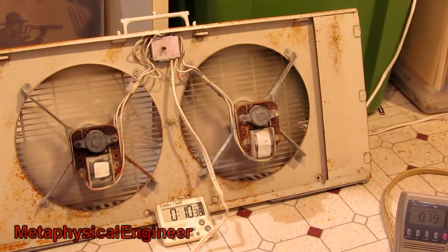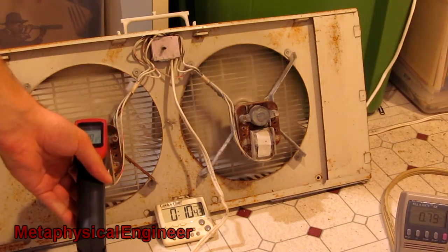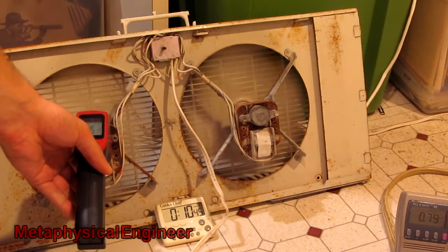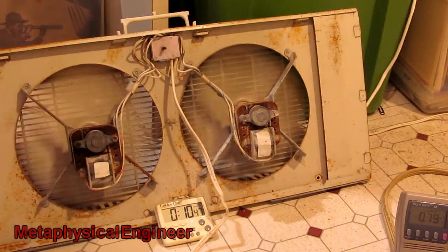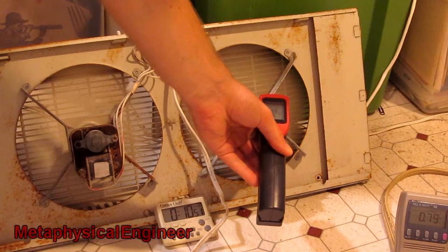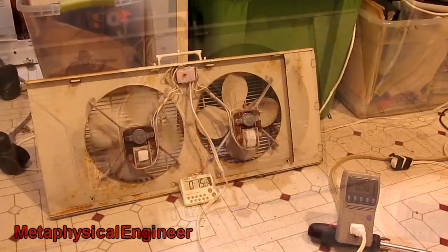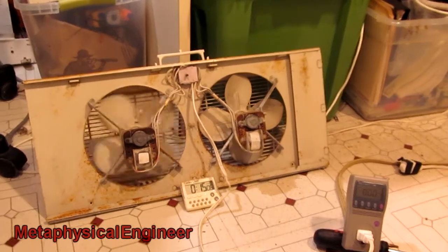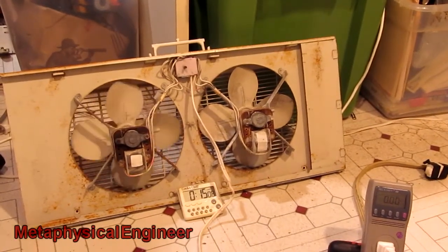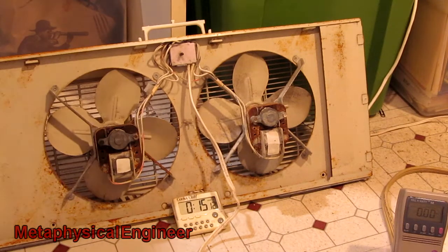A bit shy of 11 minutes in, current continues to drop. The hotspot on the fast motor is up to 117 Celsius, while the slow motor is at 43. Then the fan just quit on its own with a quiet little click — both fans stopped, current is zero. We just crossed 15 minutes.